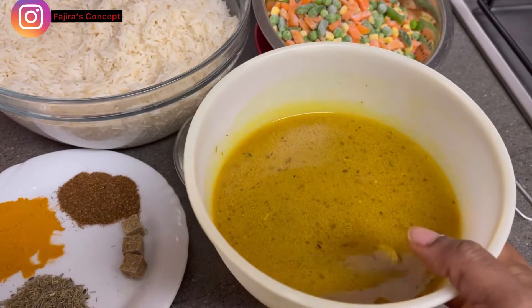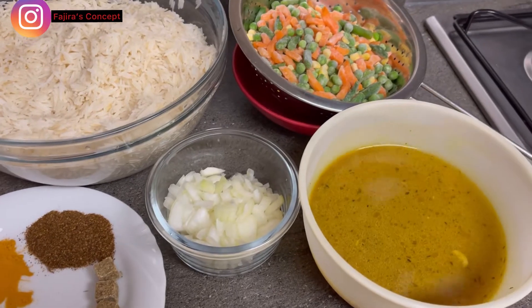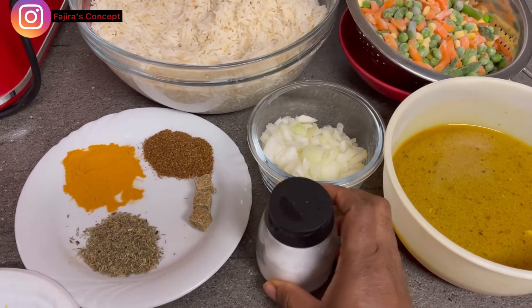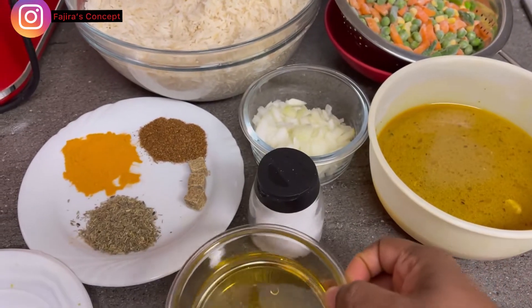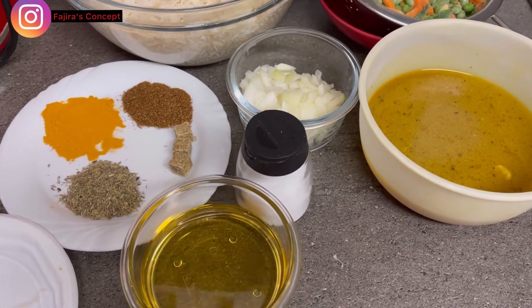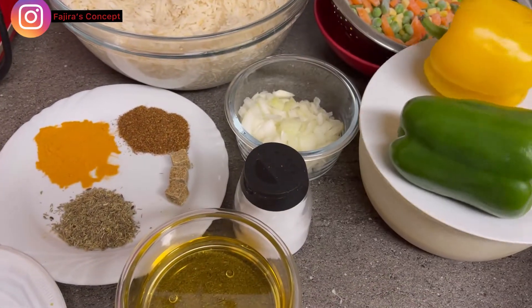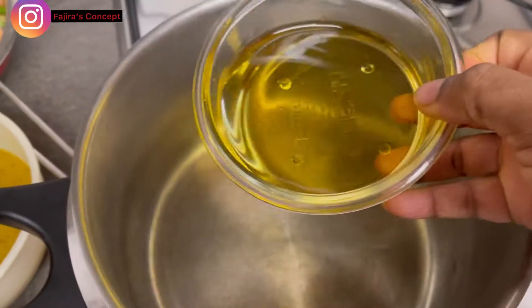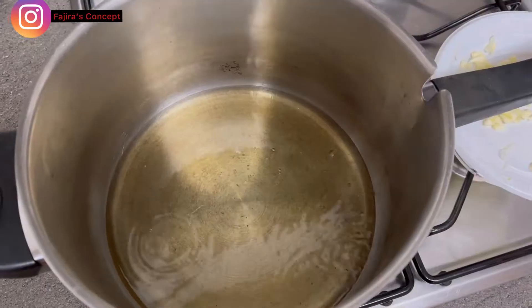I have my stock from the chicken I parboiled, so I'm going to use that. I also have salt which I'll be using, then I have my olive oil — you can use vegetable oil, but I'm a fan of olive oil. Then I have my green and yellow bell pepper. I've put a clean pot on the heat so I'm going to add my olive oil and allow it to heat up for a little while.